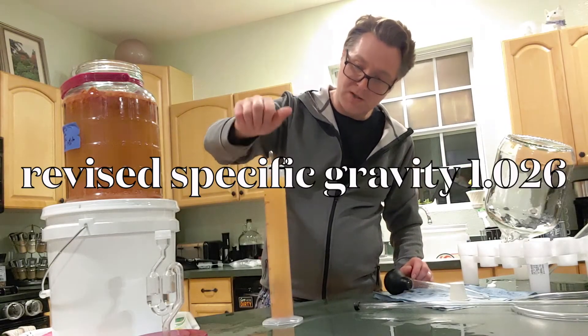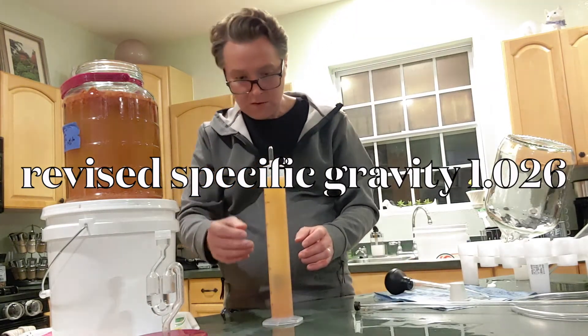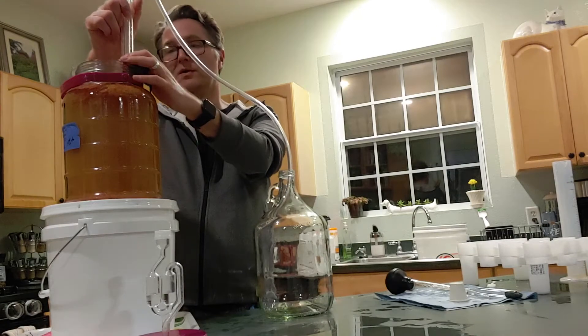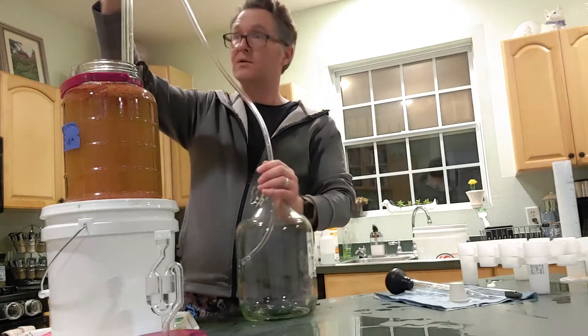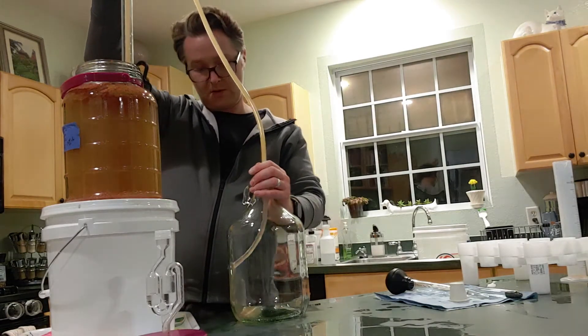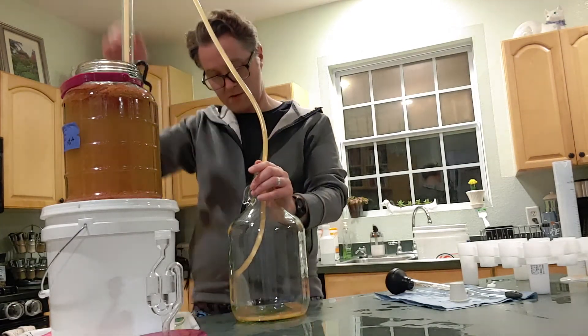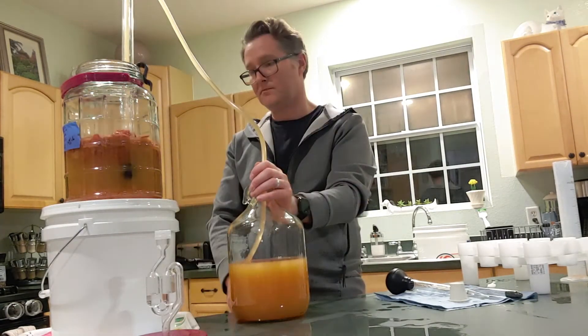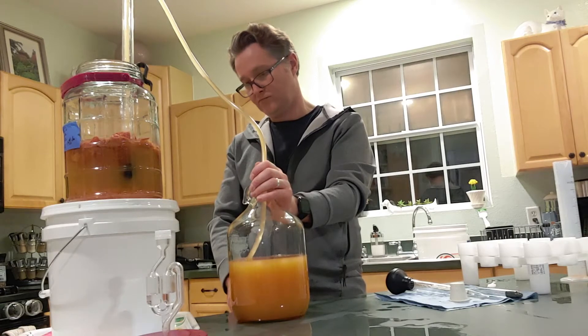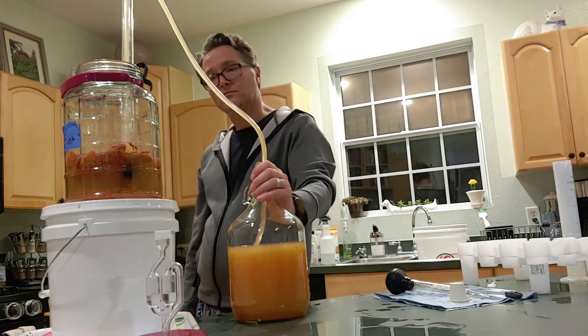We're going to be putting this into secondary fermentation — it's gone down to a 1.026 specific gravity. Now this is the fun part, where patience is an extremely important tool in the toolkit of a home winemaker. Because we wait, and we wait, and we wait some more.